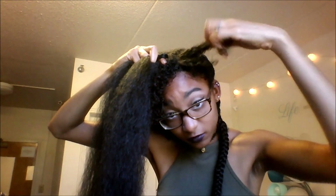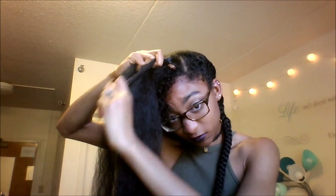This is where the piece in the front comes in. You're going to add it to the French braid to actually cover the braiding hair so that the braid looks more natural.